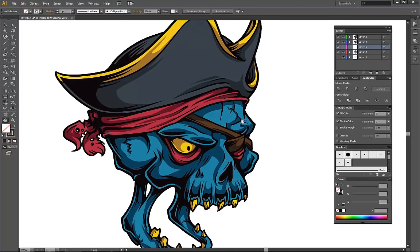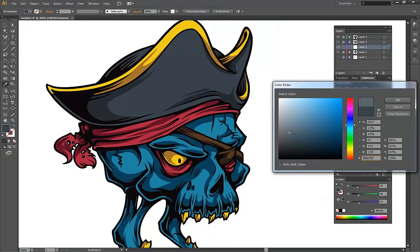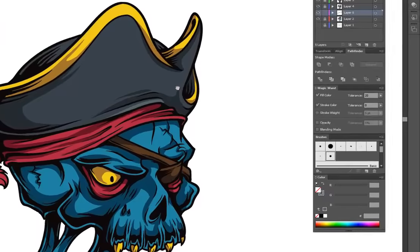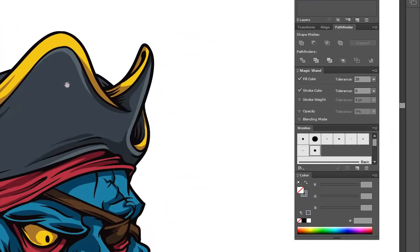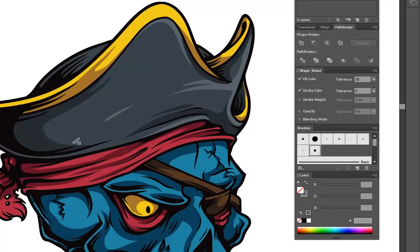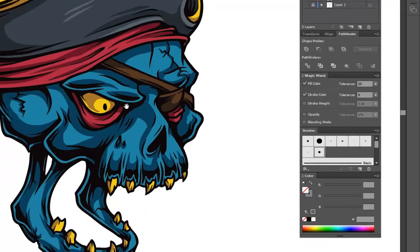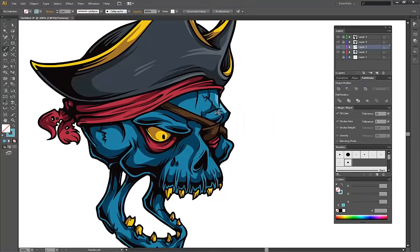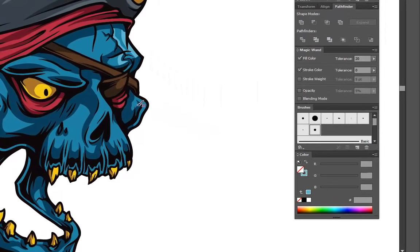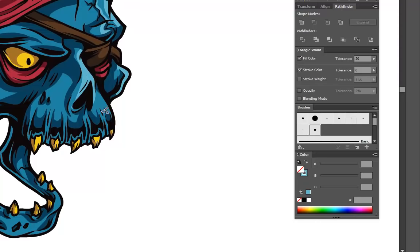Here come the highlights. The process is mostly similar to the shading, only now we're going to use lighter colors and fill in the parts with the reflected light as well, just to give it that shiny look. When it comes to highlights, a little goes a long way, so try not to overdo it — just add them where you feel they're really necessary. I'm using the same brush as I did in the shading part and alternating with the smaller brushes where they're needed.